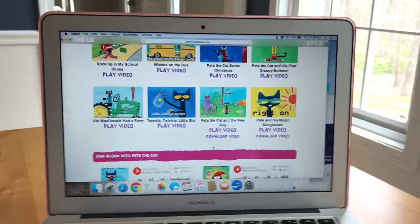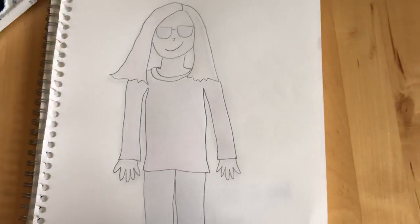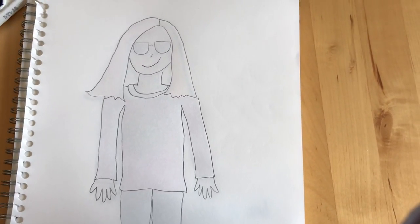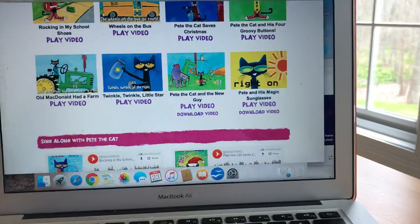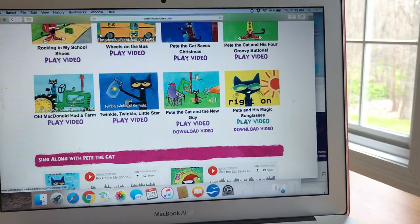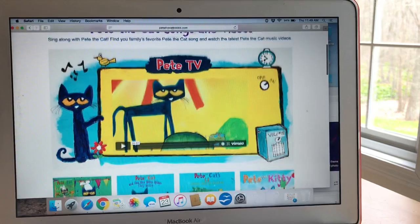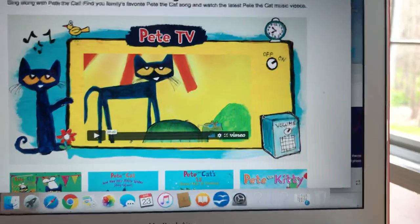And we know a self-portrait is a picture of yourself. A few weeks ago, you guys did amazing portraits of people in your family — those are portraits. This is a self-portrait. But we're not just going to do a regular self-portrait. I am giving you a link to hear the story of Pete the Cat and his magic sunglasses here on Pete TV.